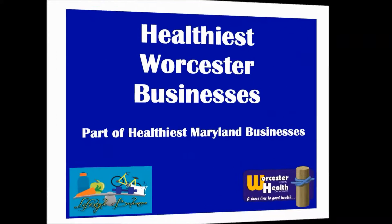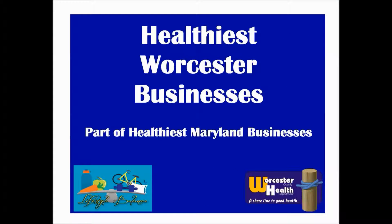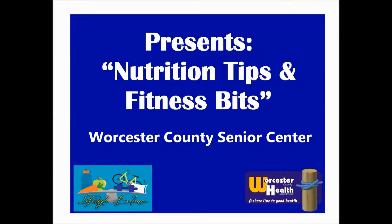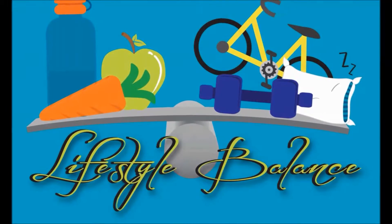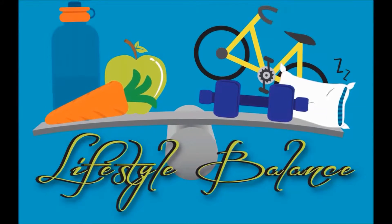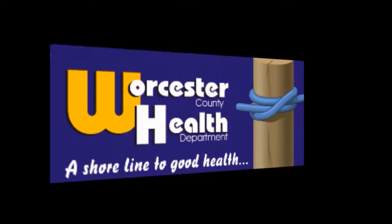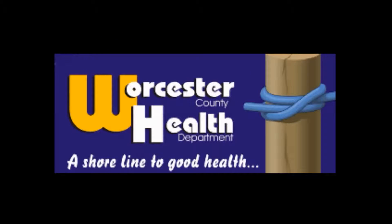The Worcester County Health Department, in partnership with Worcester County's Healthiest Maryland Businesses, presents monthly nutrition tips and fitness videos. These videos will feature simple and fun activities and recipes you can try at home. Our goal is to promote healthy eating and regular physical activity, which can reduce the risk for chronic health problems such as type 2 diabetes and heart disease. We hope you enjoy this episode, and remember to eat healthy, be active, and prevent diabetes today.